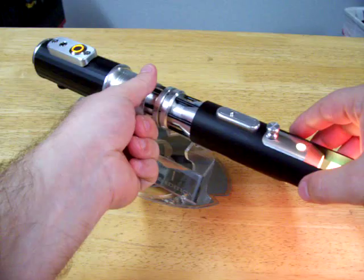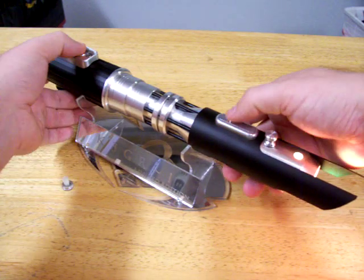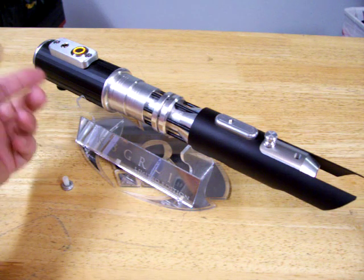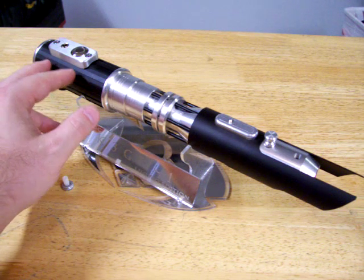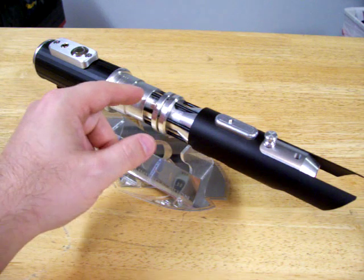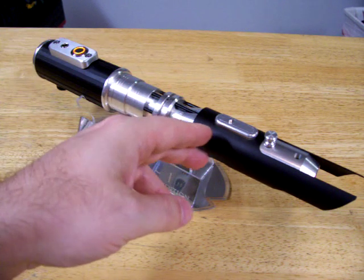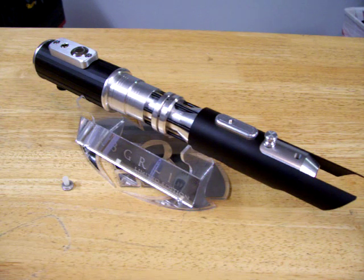It's got the blue and the white as the flash on clash. The rest of the specs in the saber are two lithium-ion batteries back here — they are 18500 wired for 7.4 volts — a 2-watt high-bass speaker, and Crystal Focus version 5.1. It's got a rumble motor up in here. The main LED is an LED engine RGBW. The blue and the white are the flash on clash, and the R and the G are wired to the main blade. It's got a nice yellow.